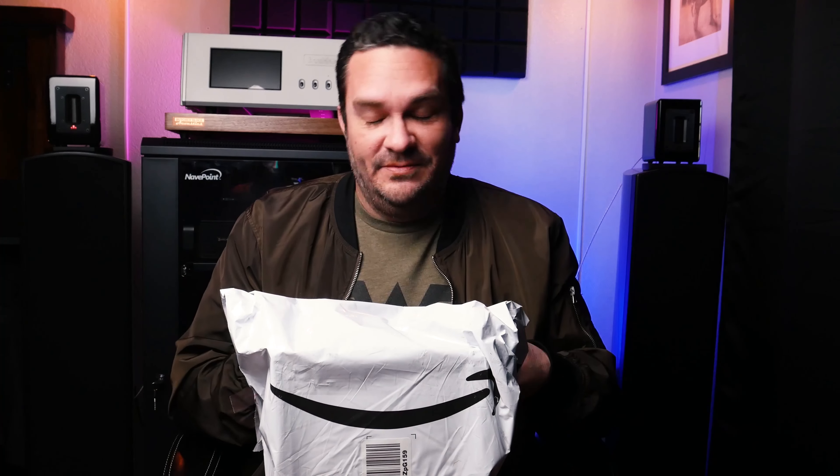I recently checked out a few of Z Reviews' reviews on headphones and I'm like, okay, this dude looks like he's having an absolute blast with all these headphones and reviewing them. He's done a really great job. So I kind of wanted to try it out. I checked out a few of his videos and saw that there was one headphone in particular that he was partial to within my budget. So I went out and bought it.